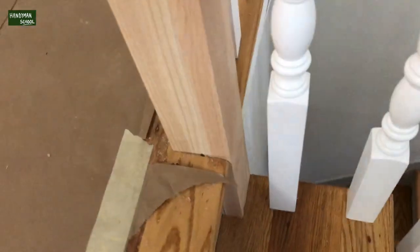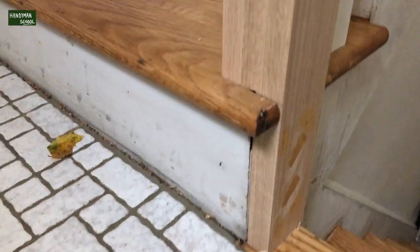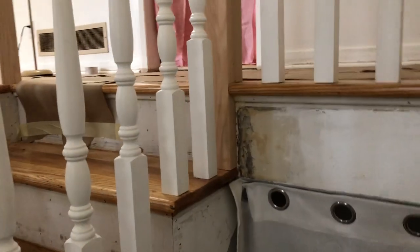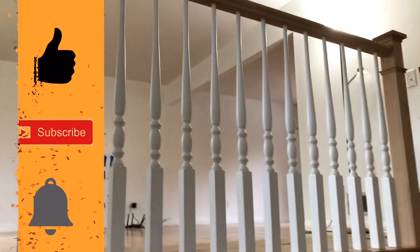If you look at the cut-out over here, almost half of this post on the bottom had to be cut to fit in place with the shape of the floor. Where the post went, the floor also had to be cut, and those are the mounting holes for the post. If you look closely, you can see the floor also had to be cut to have the post in position.